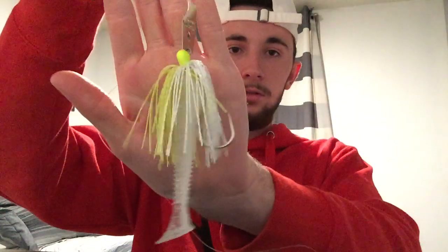And there you go — that's how you tie on and rig a chatterbait. Now you can go out there and catch some donkeys. Thanks for watching, I'm out.